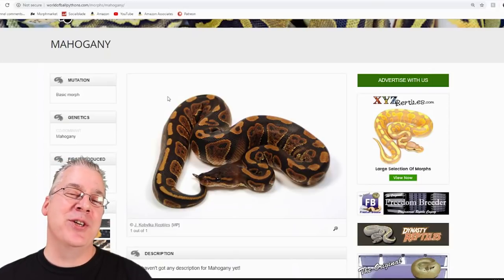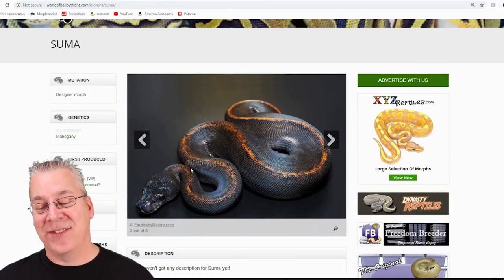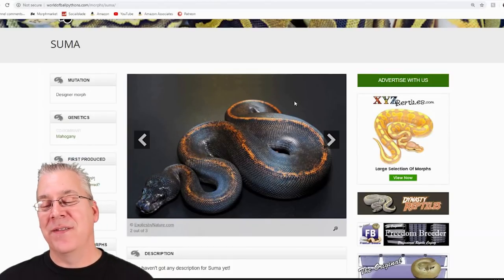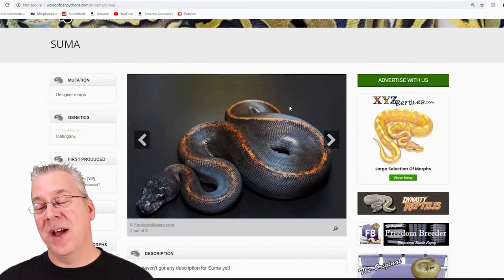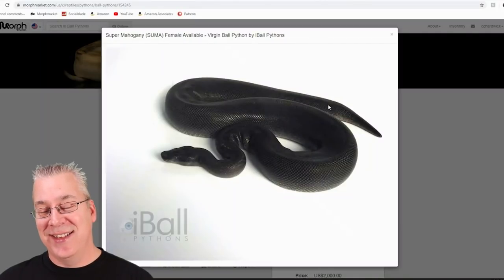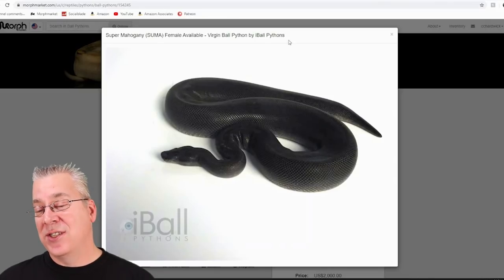That copper color really comes out and shines in a lot of combos. If you actually breed two mahogany's together you get a super mahogany called a summa. Take a look at this crazy snake — it's pretty much a jet black snake with this copper color right down the top. A lot of times when you make the summa you don't always have the copper line going right down the back. I pulled this one up on Morph Market — a super mahogany female that is really stunning, just a really jet black snake.